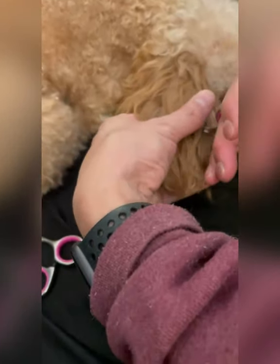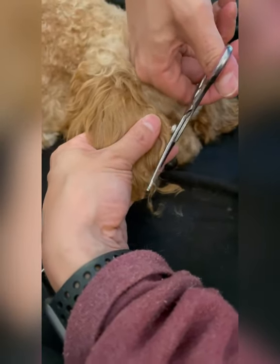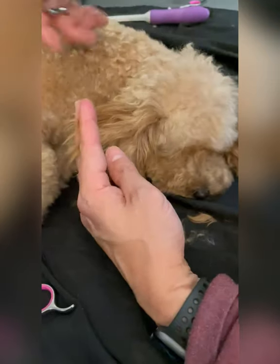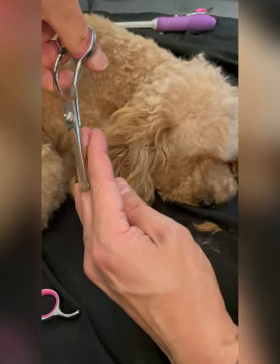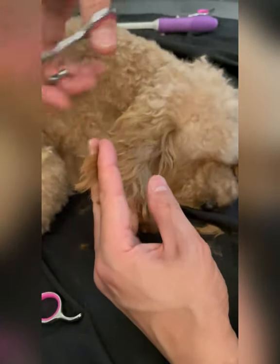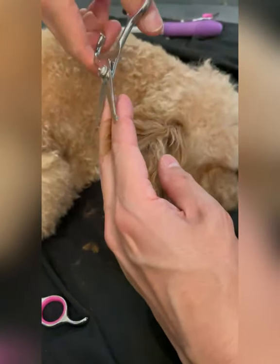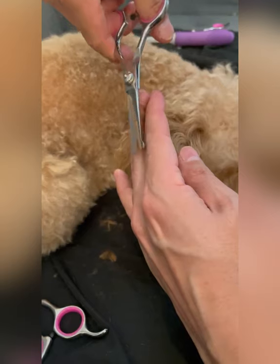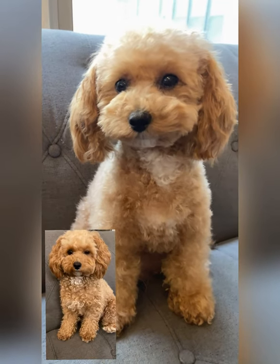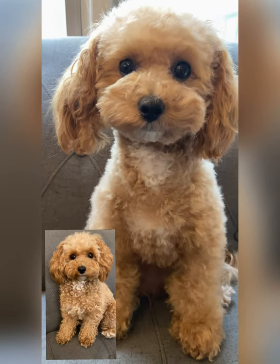For the ears, we cut along the edge of the ears and we also taper the length of the ears, but generally we keep her ears very long. And here is the finished look! Don't forget to smash that like button, and for more content subscribe to our channel and follow us on Instagram and TikTok.